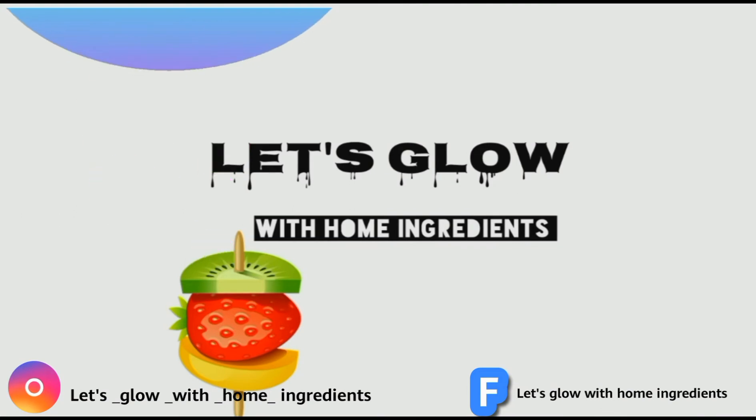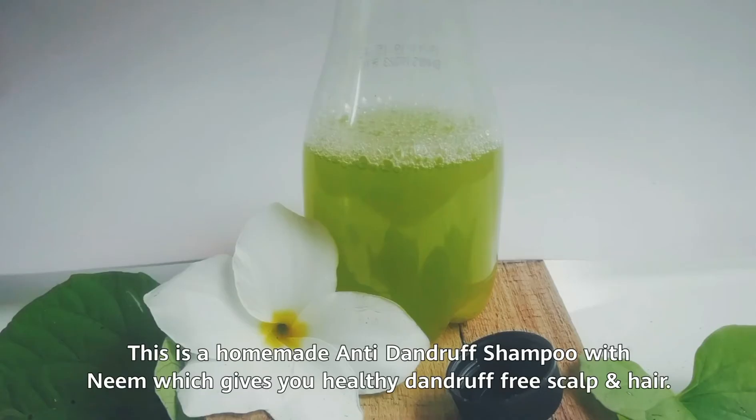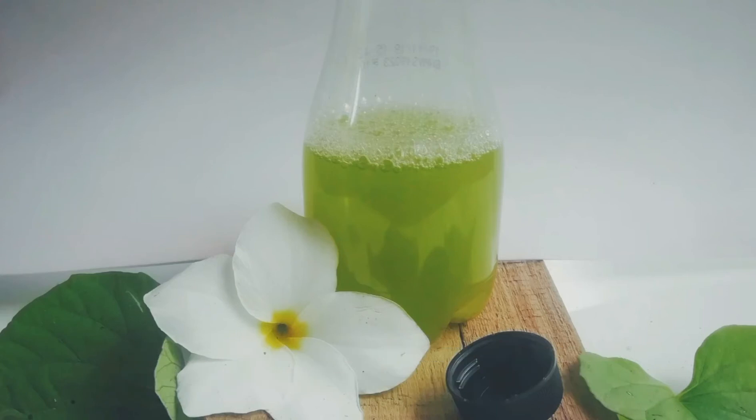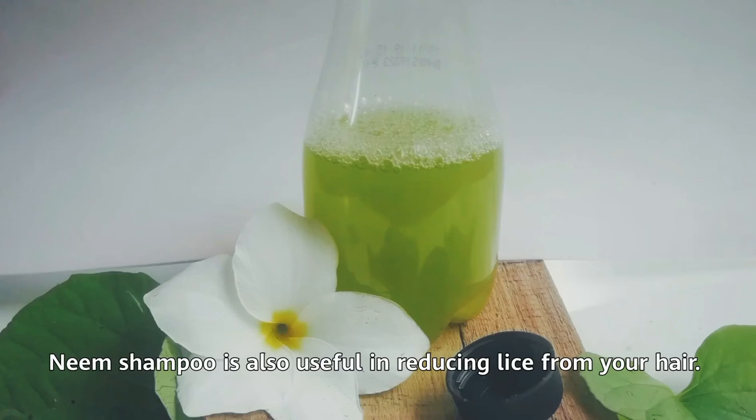Let's glow with home ingredients today. Let's make a homemade neem shampoo with three ingredients. This is a homemade anti-dandruff shampoo with neem which gives you a healthy, dandruff-free scalp and hair. This neem shampoo will provide nourishment, promote hair growth, prevent premature graying of hair, hair loss, and is also useful in reducing lice from your hair.